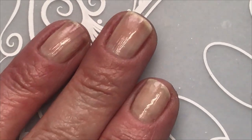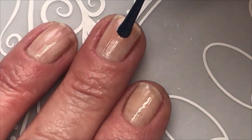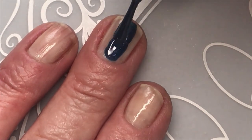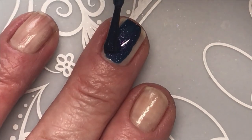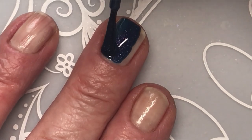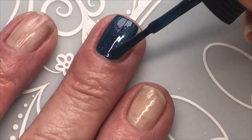So I'm wearing my base coat. Today I'm wearing my Color Club Smooth Operator. It's got a lot of shimmer, that's why it's one of my favorites.